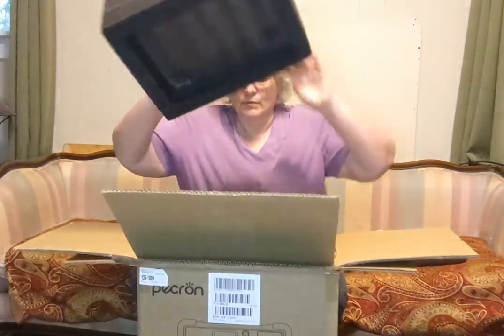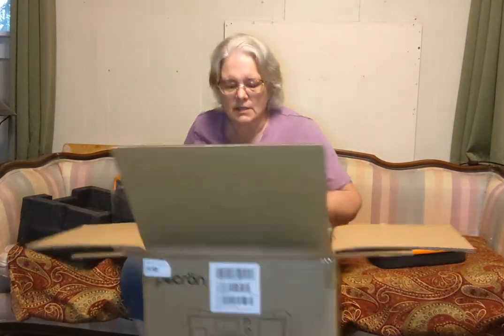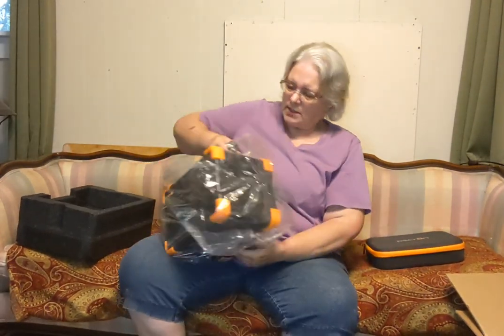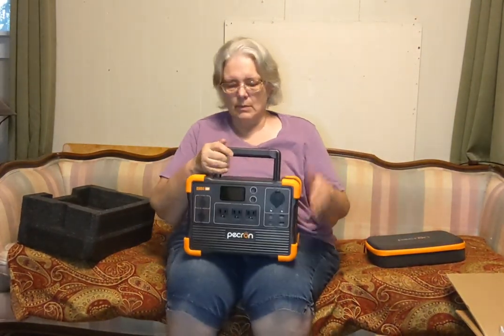I haven't seen this before so I have to do some more looking around, but I really like the case this comes in. It has some really nice padding. I believe the only thing left is the unit itself. It's not super light but it's not bad — it weighs about 26 pounds, which is something I can handle. That was the other consideration: not just cost, but whether I can handle it.